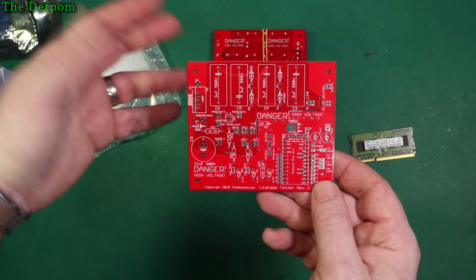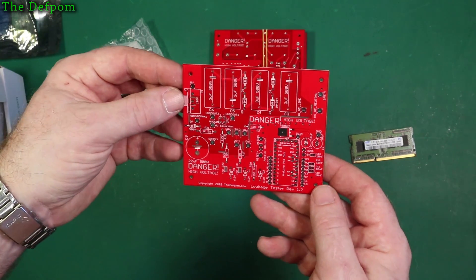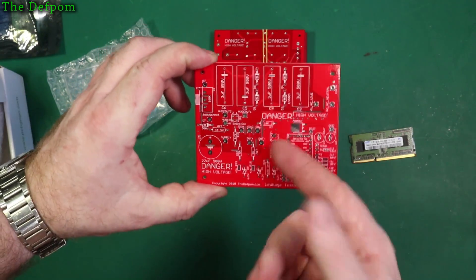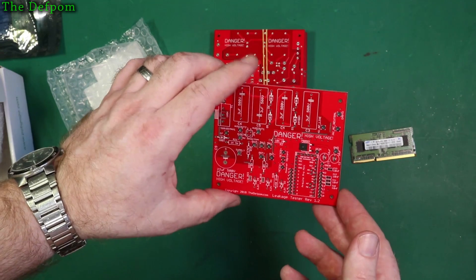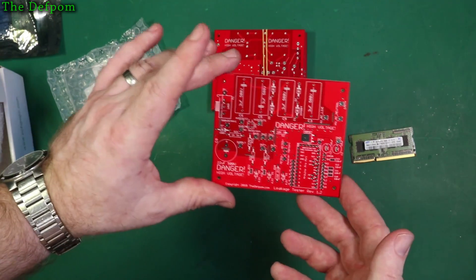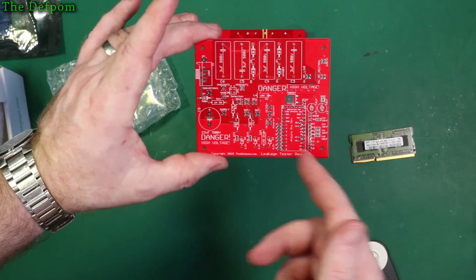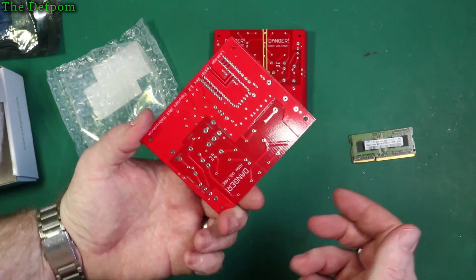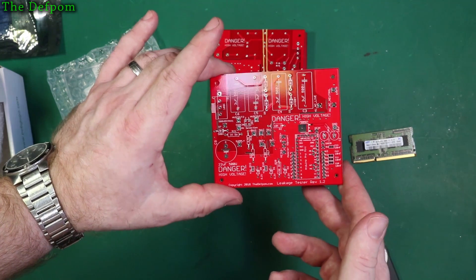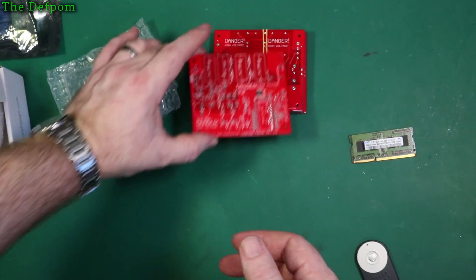I know that one works because I built it and demonstrated it working. I've got these boards made because I'm going to send them to a couple of people — they might build them, they might not, they might be interested. I'm going to send them full kits including the Arduino Pro Mini which is going to be pre-programmed. And you may see these featured on a couple of other channels.